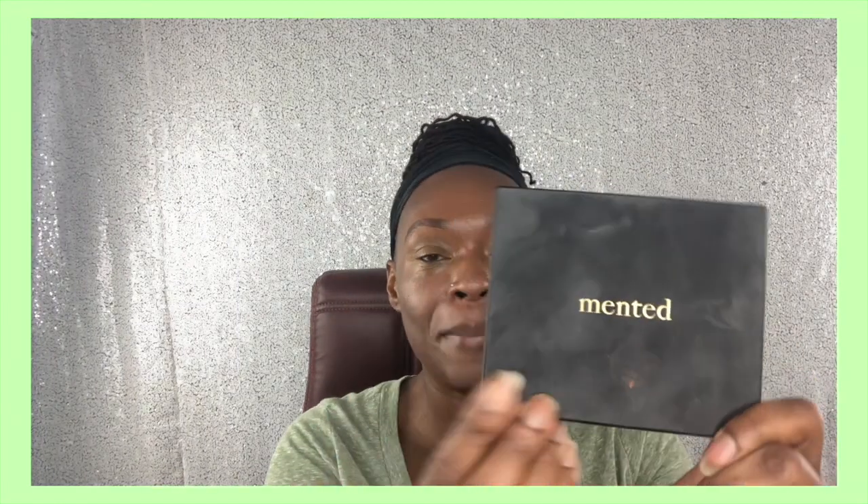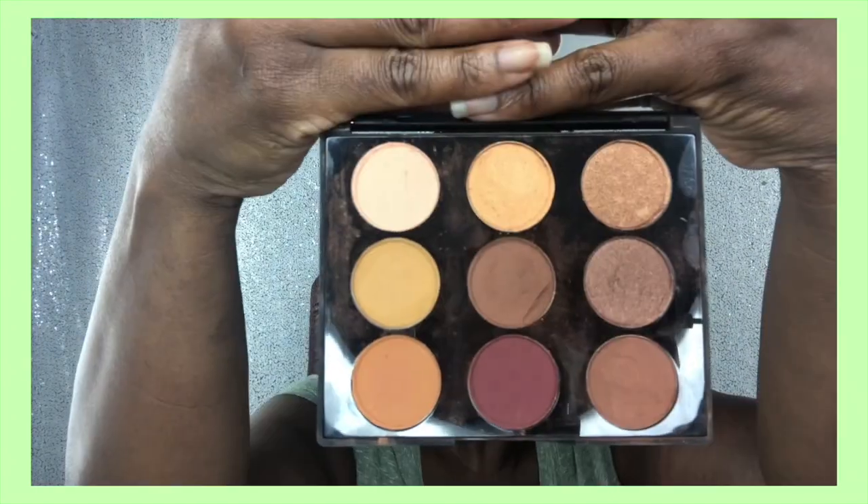I am well and I am so excited to be talking to you all again. I'm going to show you all a simple eye look today, and we are going to be using this minted palette. Mine is really smushed up but I use it, you know. I love this palette so much because it is one of very few palettes where I can use every single color. Of course, this is a Black-owned company and these sisters are bad as hell.